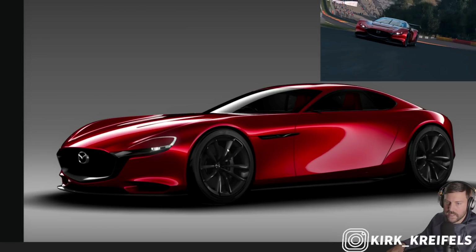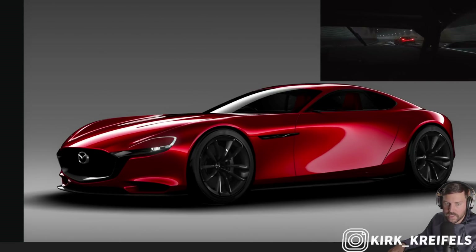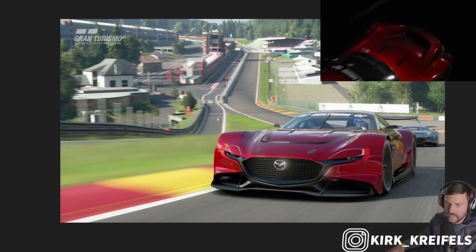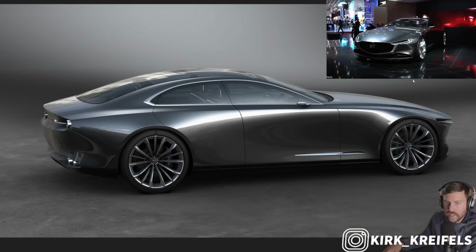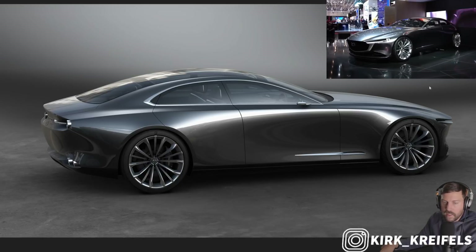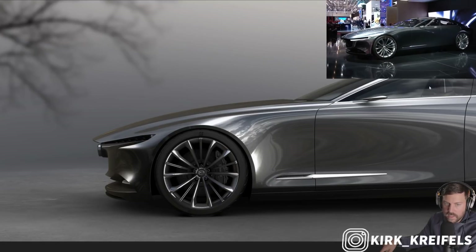If Mazda came out with this design in 2024, let's say in the next couple of years, would you guys be interested? Let me know what powertrain you would want in it. There's the Gran Turismo variant of this car, which looks just insane. And here's the vision coupe concept, which is kind of like a four-door version, which would likely be the upcoming Mazda 6 replacement.